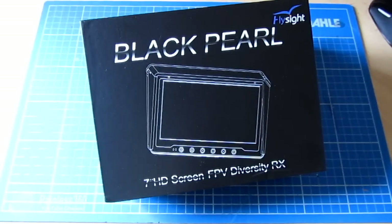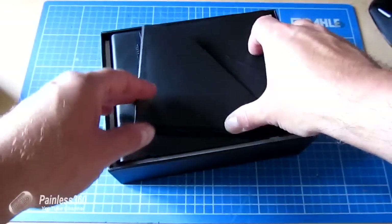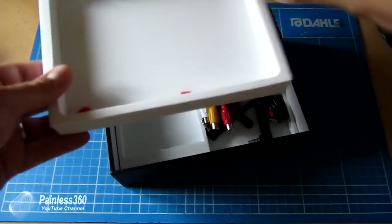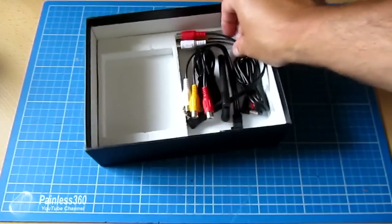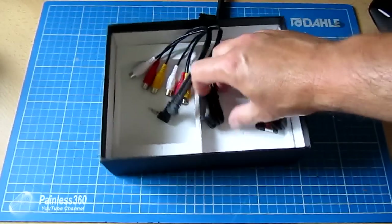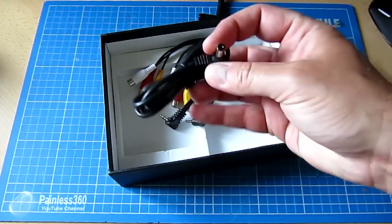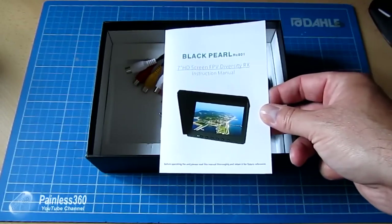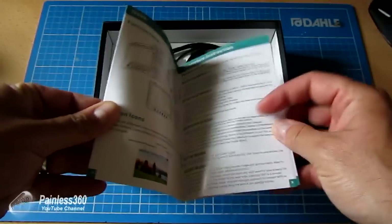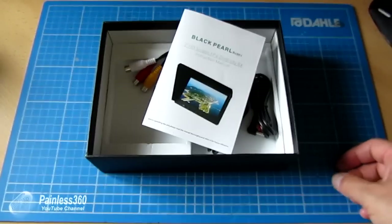Let's talk about what's in the box. The box itself is only slightly bigger than the unit, nicely protected. Underneath the tray you have the diversity monitor, and underneath that you have two AV cables and two power cables. Initially that's a bit confusing, but one is power in and it also daisy chains, so one is power out as well. You also get a little manual, which is very basic — it kind of lets the package down a little bit, as the slightly pidgin English in places makes you have to think to understand what it's trying to say.